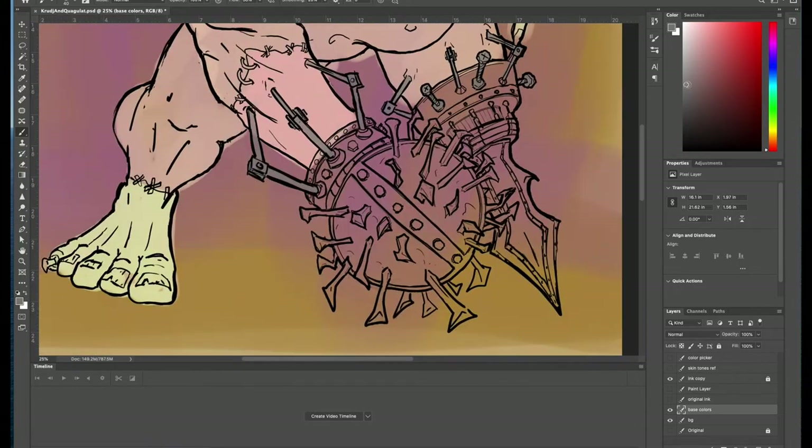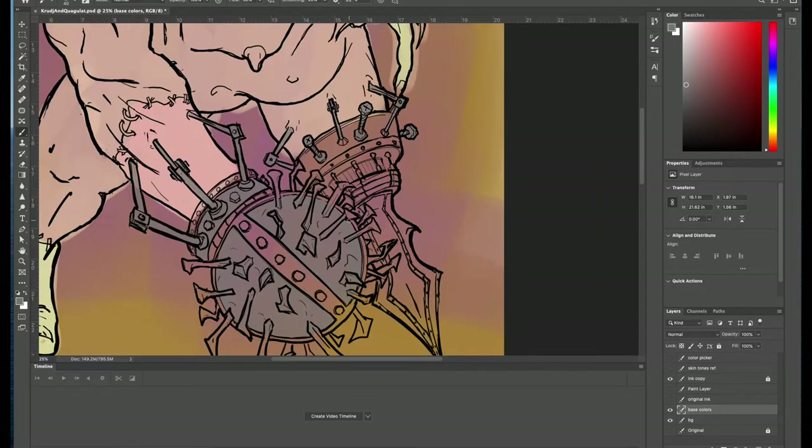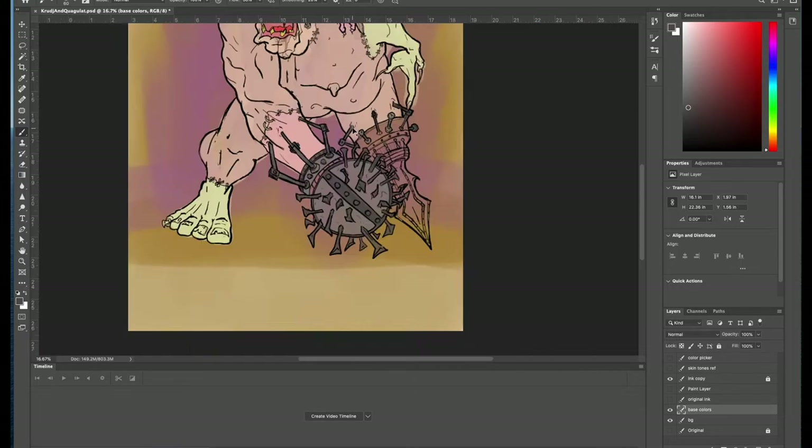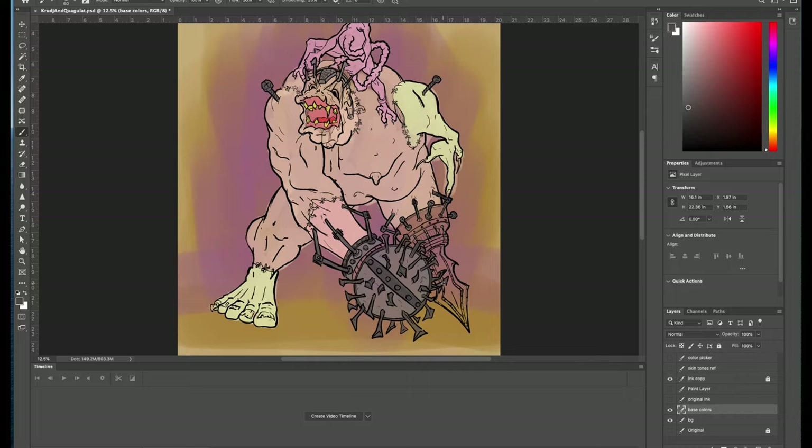While I waited for my brain to process the color choices, I went ahead and did the flats on the metal and industrial parts on Coagulat. This was just going to be simple grays, so that was easy enough to figure out. Not a lot of decision making, just a lot of minute painting and getting in there. As I go through this, I am moving pretty fast — not worrying too much about staying inside the lines. I make fast strokes and I can always go back and erase any egregious spills. What I'm going for is a sort of kinetic feel to the brush strokes.